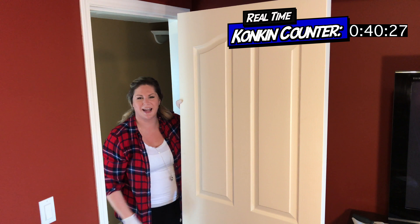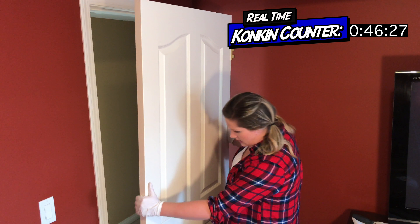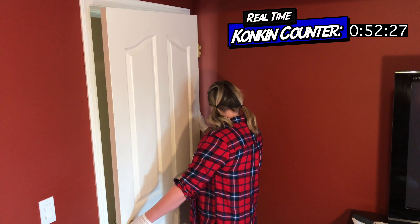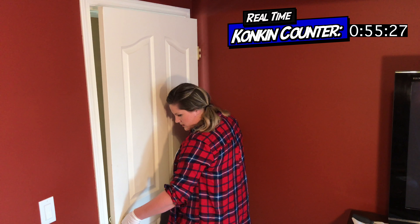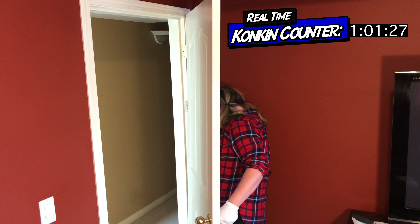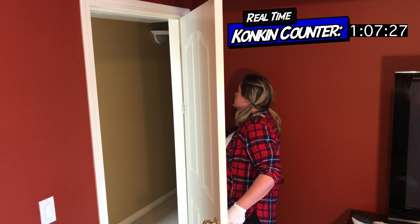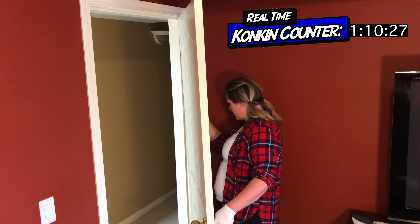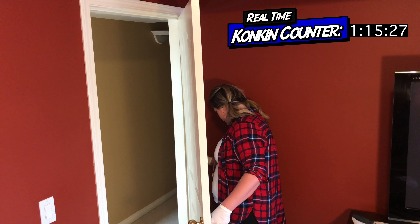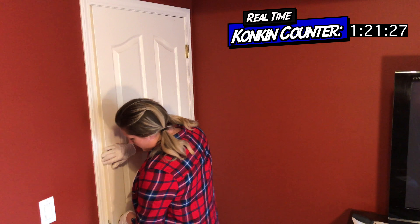How simple was that? That was the easy part — the harder part is getting it back on. Getting it back on is definitely a little harder. You just need to line it up. Line up the hinges. They don't have to be perfect when you're first putting it on.